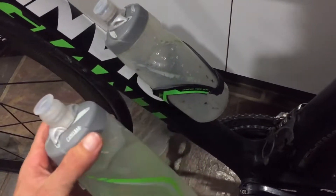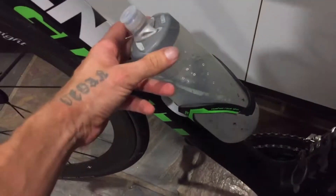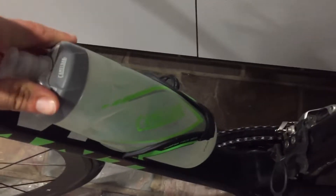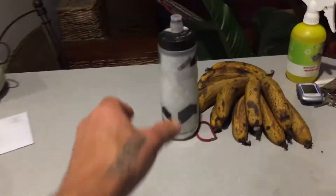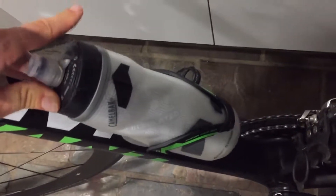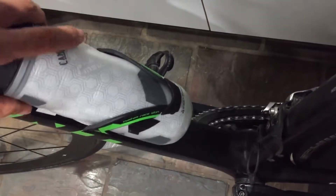Does the CamelBak Podium fit? If it's a worn one, it fits all right. I'll keep these forever until I lose them. Clean them out. This one is brand new — it's a bit tight but it'll still fit. The Chill is my favorite bottle, BPA free. It'll fit — not a super smooth transition, but I think as this wears in and opens up a bit, it'll work.